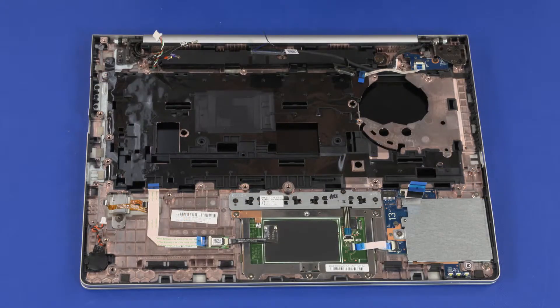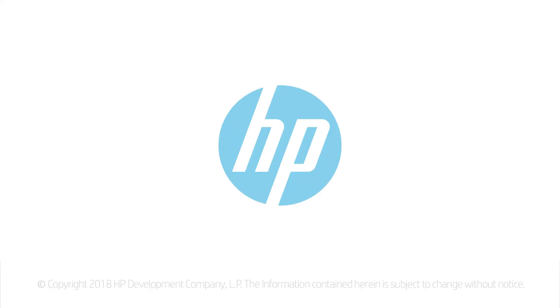Reverse this procedure to install the system board. After system board replacement, be sure to complete post-installation tasks as required, which may include verifying functionality of the notebook, updating the BIOS, and updating DMI.